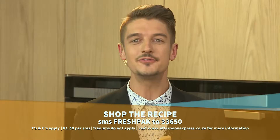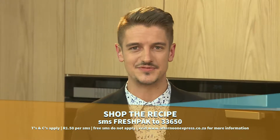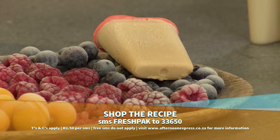If you want to get your hands on this recipe for the delicious Fresh Pack Junior Organic Rooibos Vanilla Frozen Pops, all you need to do is SMS the keyword FRESHPACK to 33650, at a cost of R1.50. Free SMSs don't apply. You'll receive a link with all of those details. You can also visit AfternoonExpress.co.za.